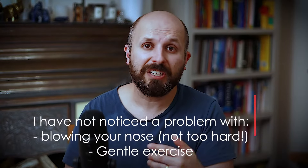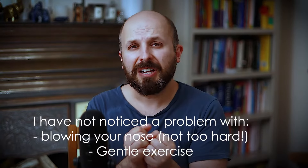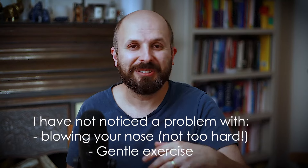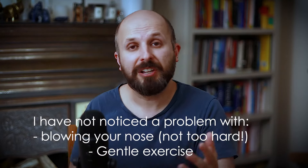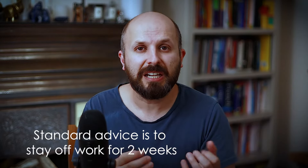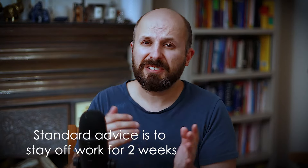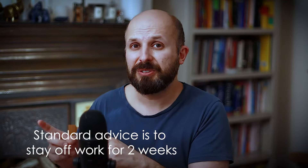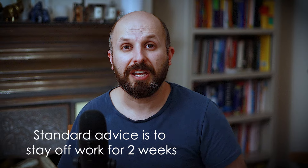Some people will tell you that you can't blow your nose, can't exercise, can't eat hot food. I don't mind if you jog and exercise. What I'd rather you avoided is straining-type exercise like weightlifting or straining at stool — anything that makes your face go red — because you're much more likely to get a nosebleed. In the UK we say stay off work for about two weeks and avoid strenuous exercise for two weeks. After two weeks, over 99% of people have stopped bleeding. If you're still bleeding at that point, speak to your surgeon.